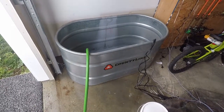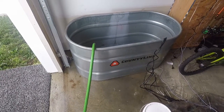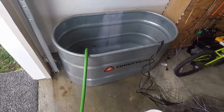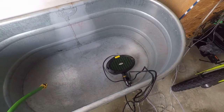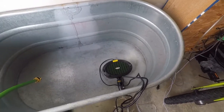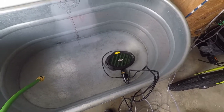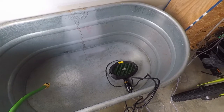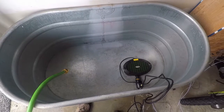Here's my little setup in my garage. This is a Country Line 100-gallon trough I got at Tractor Supply. Inside I've got a pond pump rated about 150 — mainly that filters everything out. It's got a three-stage filter in there and a UV light. Contrary to what I thought, it doesn't supply oxygen to the water, so I do have some air stones which I'll show you in a little while.